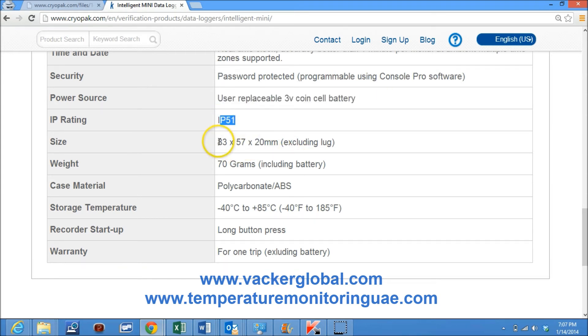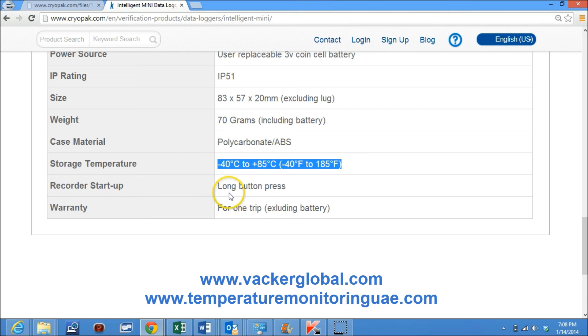Ingress protection rating is IP51. Size is 83 by 57 by 20 millimeters excluding lug, and weight is 70 grams including battery. Case material is polycarbonate. Storage temperature is from minus 40 degrees centigrade to plus 85 degrees centigrade. Recorder startup is by long button press. Warranty is for one trip excluding battery.